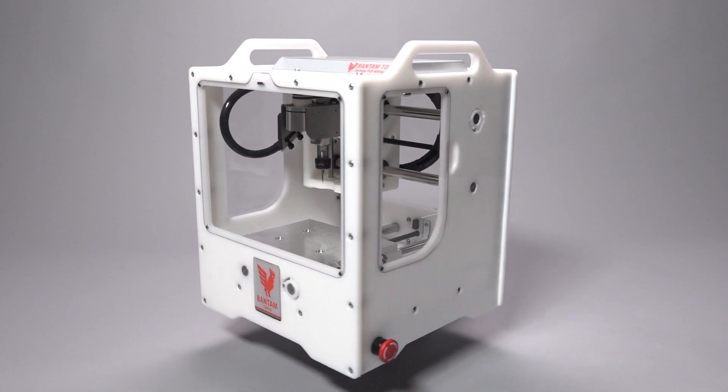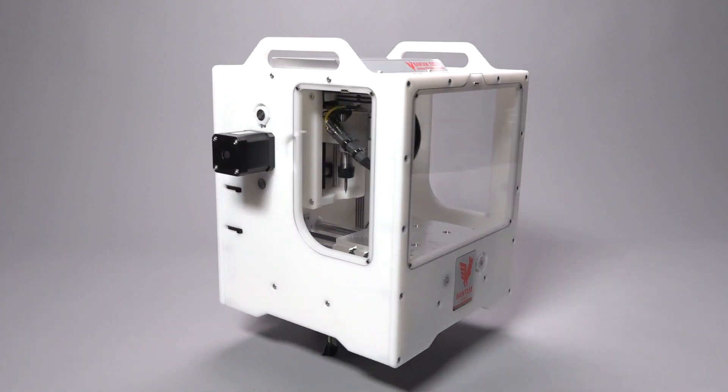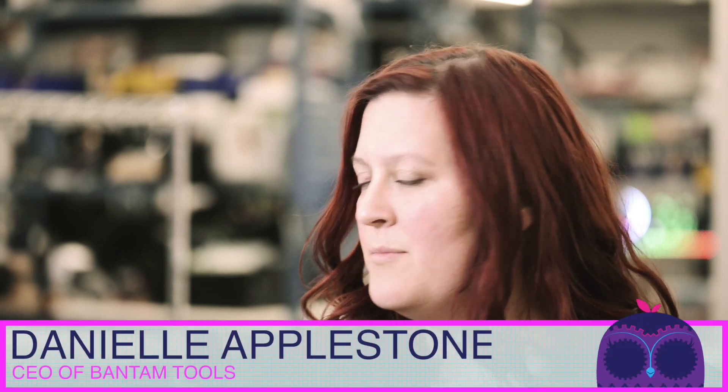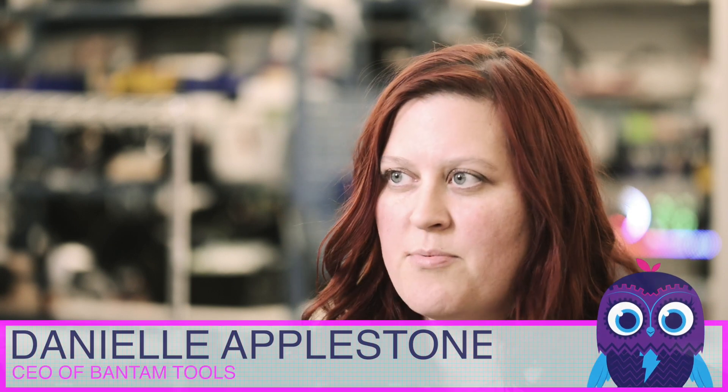So what is Bantam Tools? Bantam Tools is a hardware and software company and we build the Bantam Tools desktop PCB milling machine. It is used for milling PCBs on your desktop. We focus on professional reliability and precision because we want people to be able to make their products as quickly as possible. We have one here — I use it all the time.